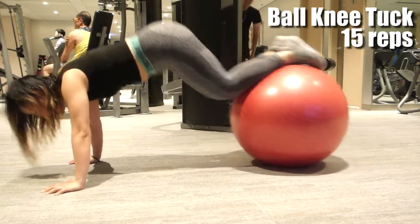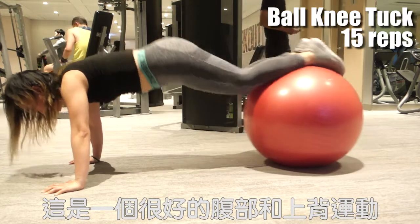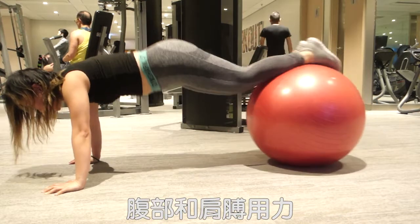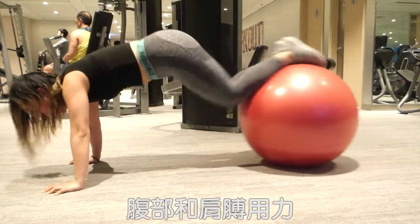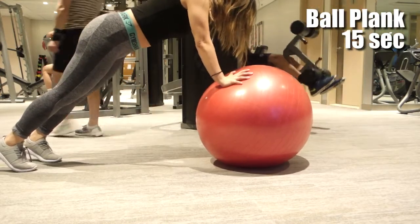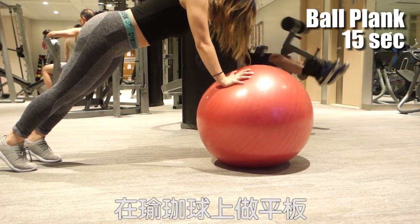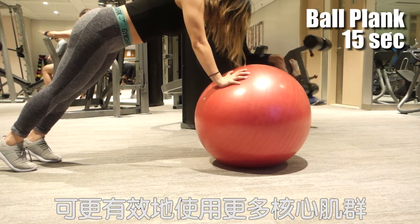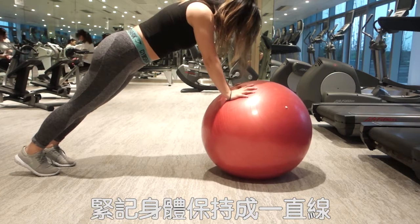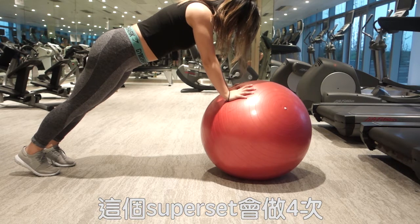We are doing 15 reps of ball knee tuck. This is a really great exercise for your entire abs and also your upper back. Try to tuck in your knees as much as possible. Keep your shoulders and core engaged all the time. After 15 reps, we are doing ball plank for 15 seconds. Instead of planking on the floor, you plank on the ball. Planking on an unstable object helps to recruit more stabilization muscles. Remember to keep your body as a straight line.